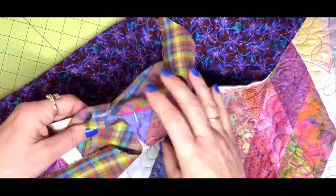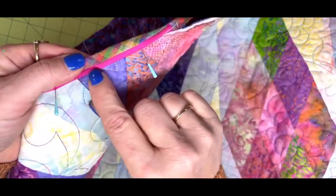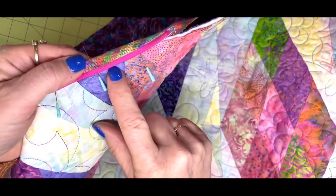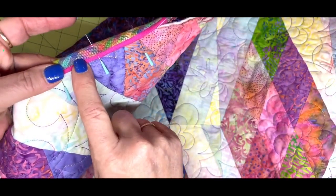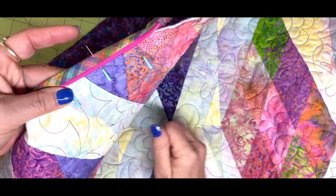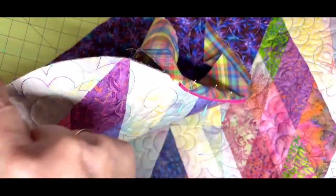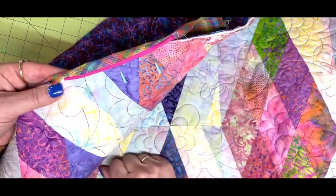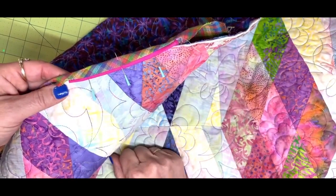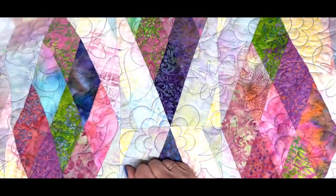For my binding, I'm using this plaid fabric cut on the bias, and then I'm adding a little skinny flange. This might be a little bit thick right now — I have to play with it a little bit more. I did curve my corner, so I really want a bias cut. When I'm using a plaid, I like the way it goes when you cut it on the bias, and it'll go around my corner very nicely. I will do a segment on finishing so you can see this binding technique.